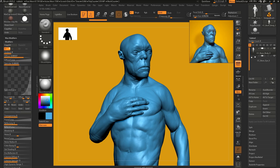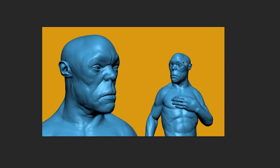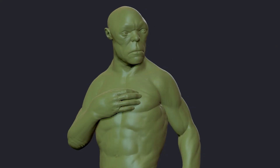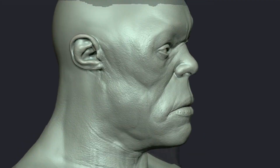You might be sculpting something really awesome, but if the presentation is terrible, no one's going to notice. So I'm going to show you three super simple things that instantly can make a ZBrush work in progress look more professional without even rendering, compositing, or any extra tools.